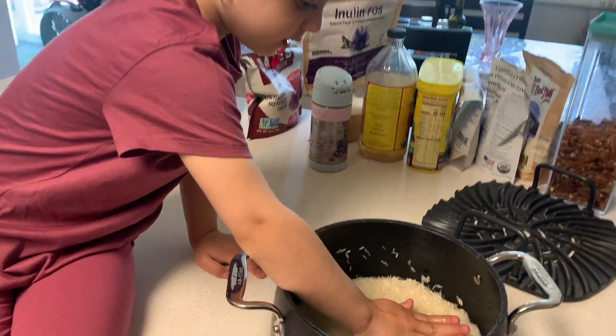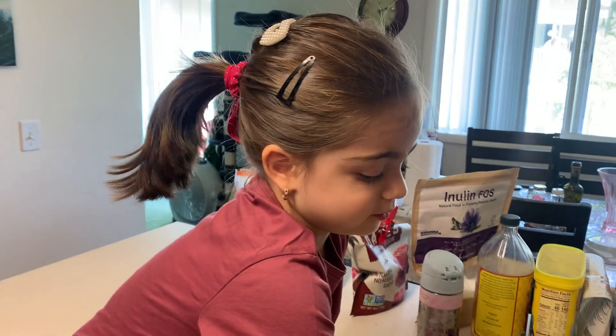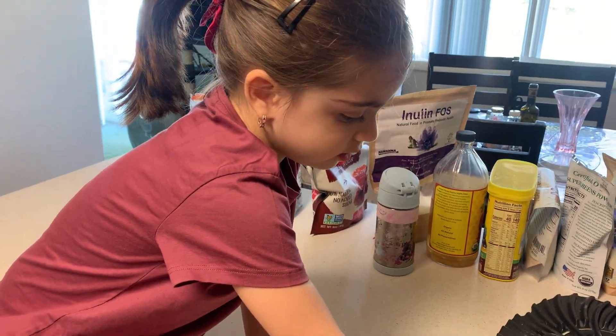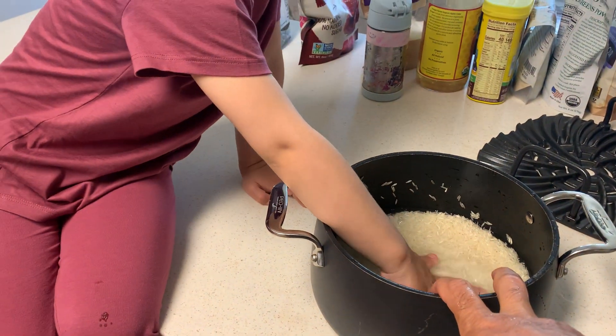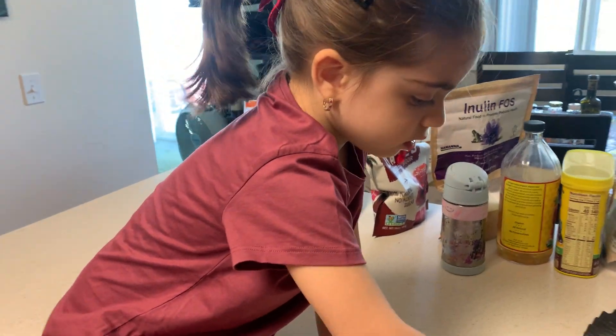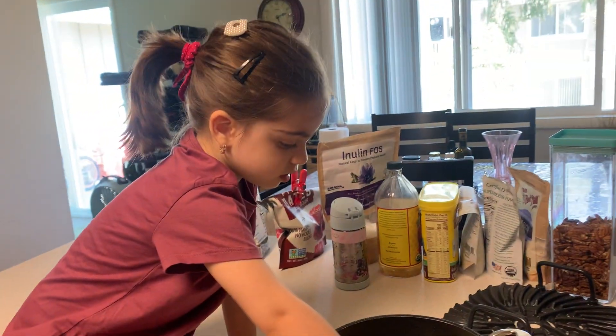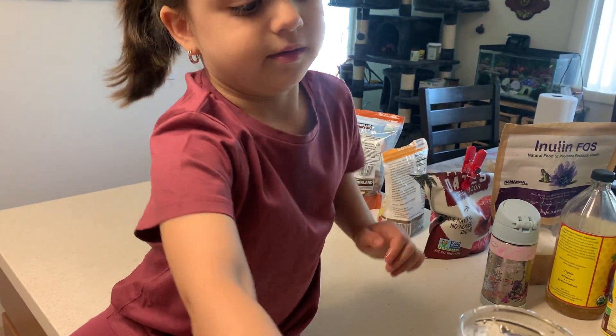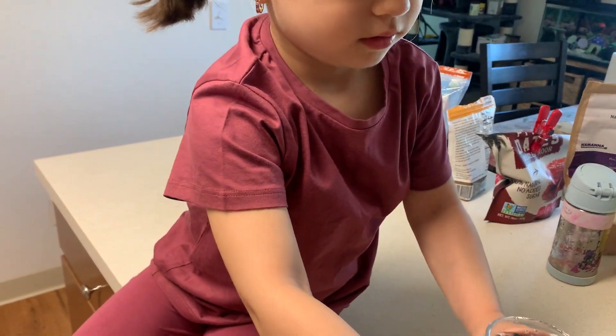To make rice, you put two glasses of rice. You wash it and then you put four glasses of water. You mean you double this, okay?